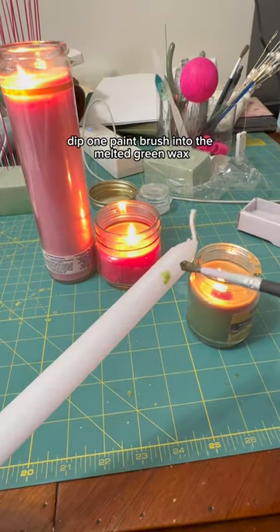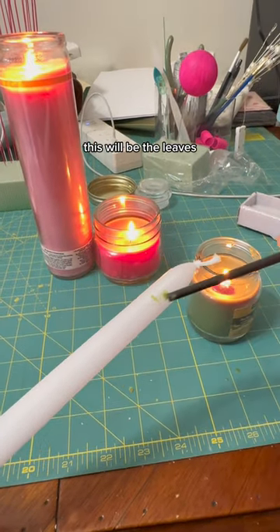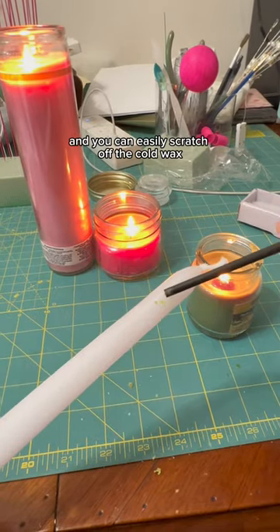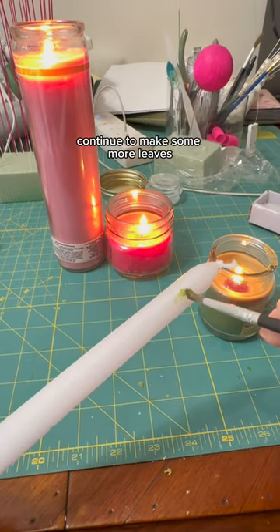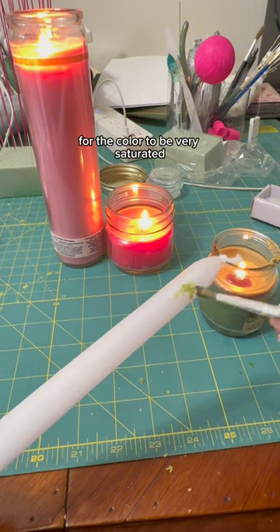Dip one paintbrush into the melted green wax and make small v's at the top of the candle. This will be the leaves, and you can easily scratch off the cooled wax if you make any mistakes. Continue to make some more leaves — you might need to paint a couple layers of wax for the color to be very saturated.